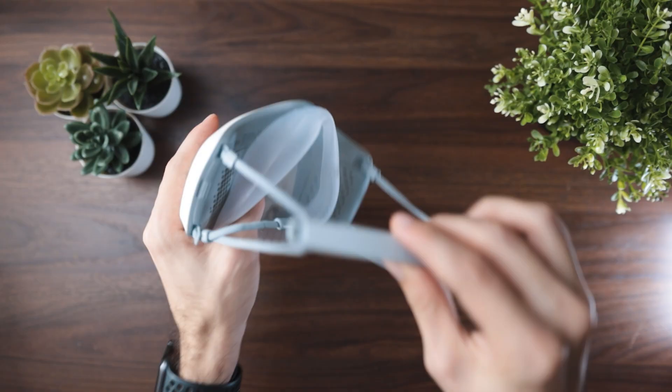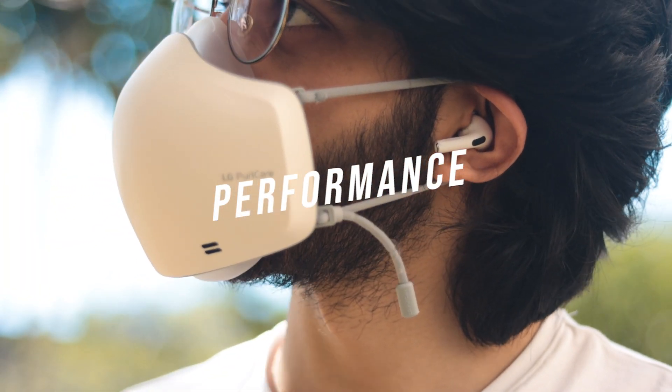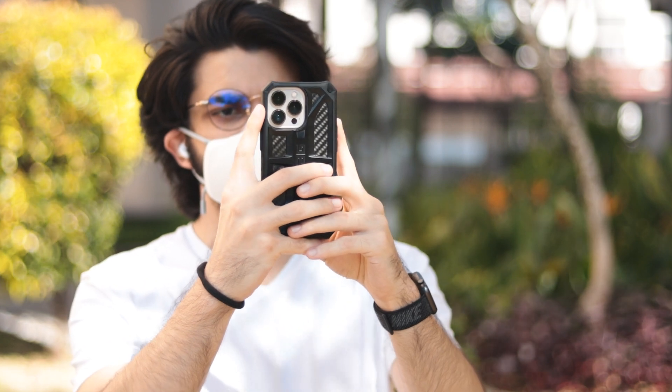Lastly, you've got the strap extender and I used this the entire time because my hair is very thick at the back, and just putting it on with the ear straps it wouldn't really attach properly. Now let's talk usability and performance.